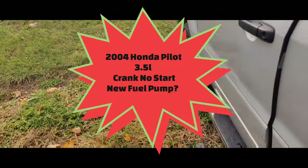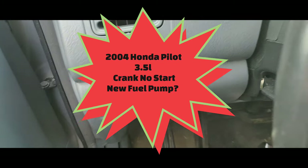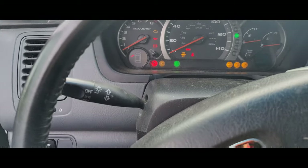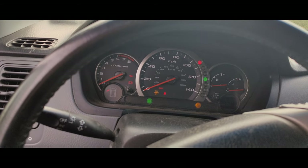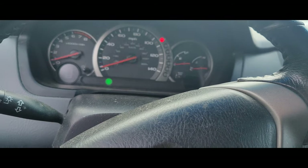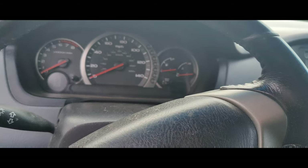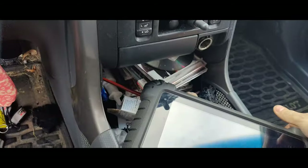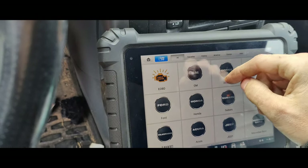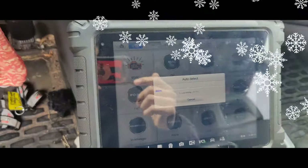We got this Honda Pilot over here. They said they put a new fuel pump in, and they said it doesn't start. I came out with my scanner. Let's see if the battery is dead. Battery is definitely dead. So we'll bring the truck over and try to get this thing started. We might not have any codes with the battery being dead. I'll get this connected up and we'll see if we can scan this real quick.